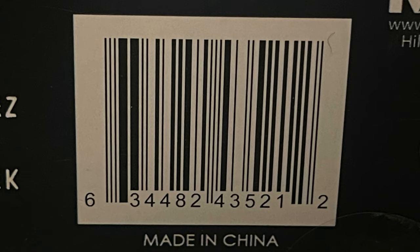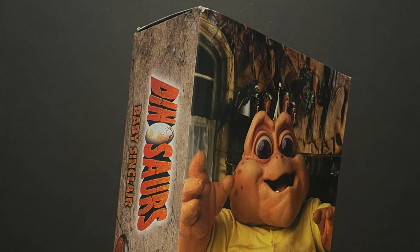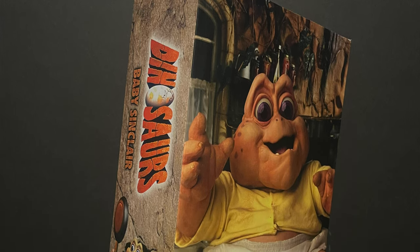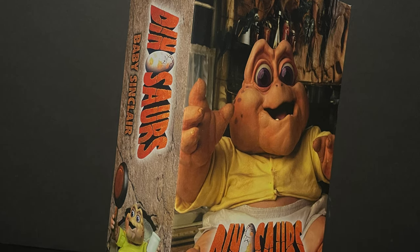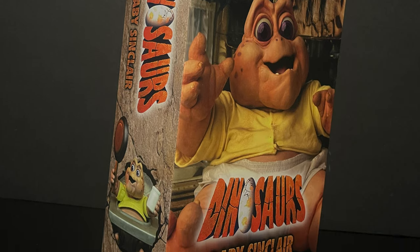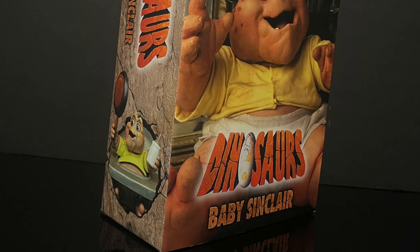High chair assembly instructions are right there on the bottom of the box with the barcode. I found mine at Target and hopefully you'll find yours soon. Sit back, relax, grab yourself a nice hot cup of coffee — we're going to have some fun. Here's a look at the brand new NECA Toys Jim Henson's Dinosaurs figure: Baby Sinclair.